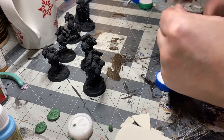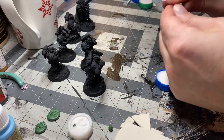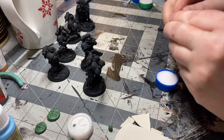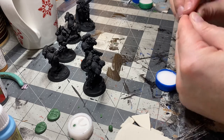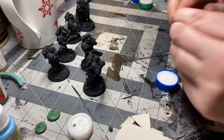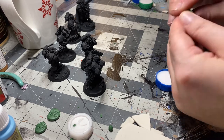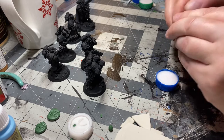Somebody asked yesterday for some clarification on how these little molds work, so I thought I would just do a quick video. I'm gonna unmold one of the ones that I did yesterday and then we're gonna stick some green stuff in there and make a shoulder pad. Right now I'm just mixing up some green stuff.